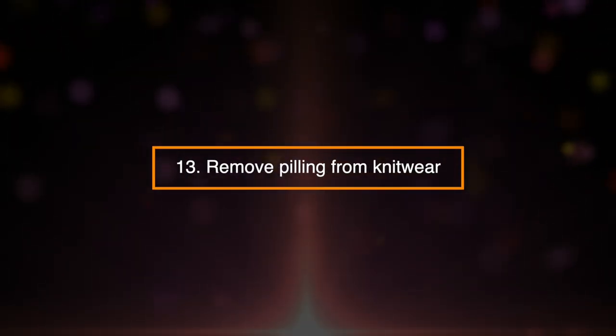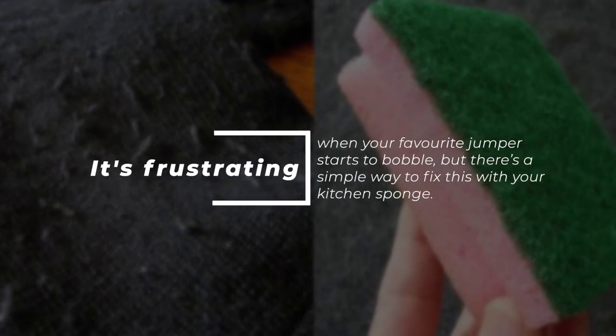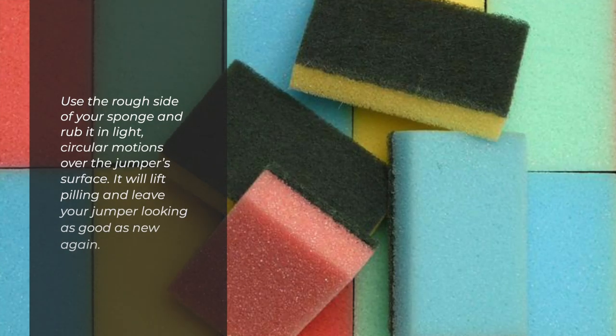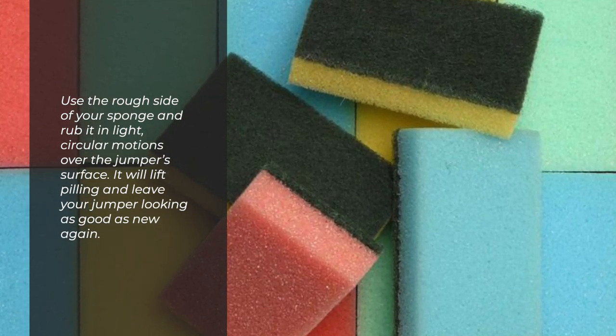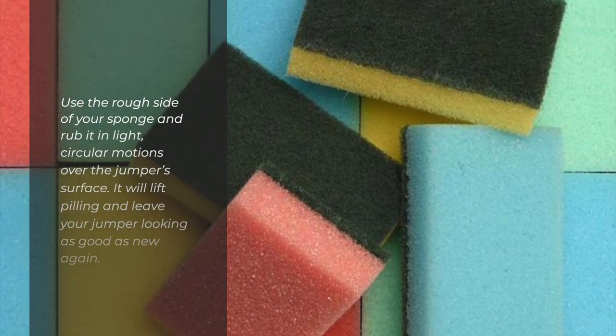13. Remove Pilling From Knitwear. It's frustrating when your favorite jumper starts to bobble, but there's a simple way to fix this with your kitchen sponge. Use the rough side of the sponge and rub it in a light, circular motion over the jumper's surface. It will lift pilling and leave your jumper looking as good as new again.